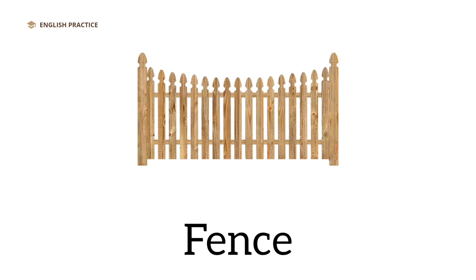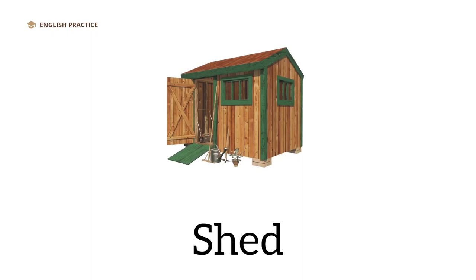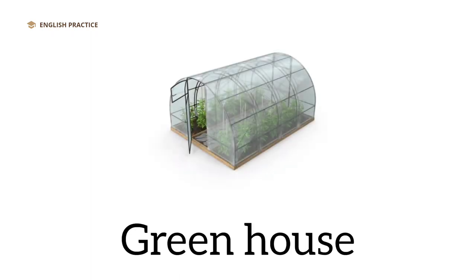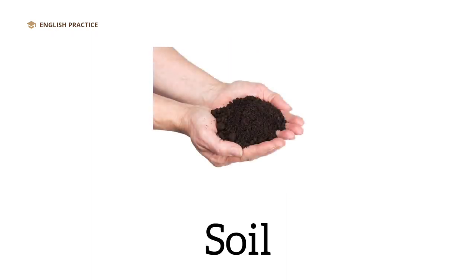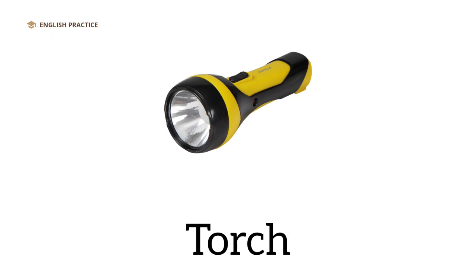Fence. Shed. Greenhouse. Tap. Soil. Torch.